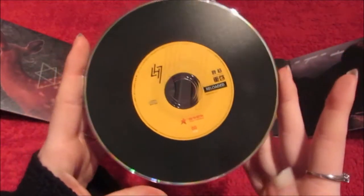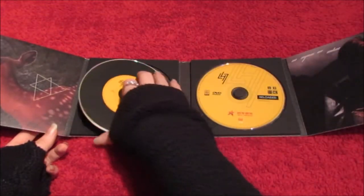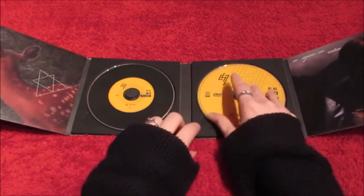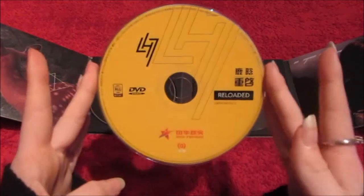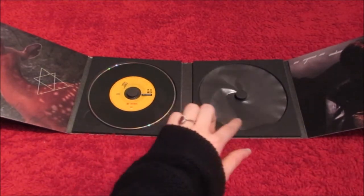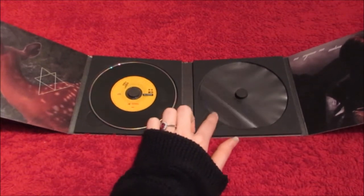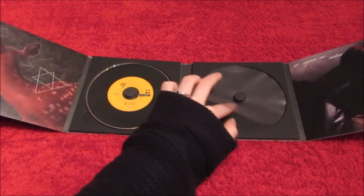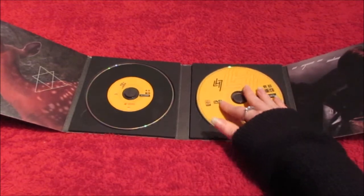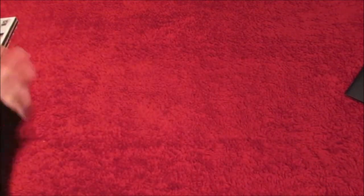The CD is really pretty — I wasn't expecting the yellow and black but I like it. And the DVD — I'm so happy he did the DVD in all region. Oh, it's like DVD protectors — that is so cool! Not sure I see the point of them though, like they should go on top. That's so cool. Alright, let's do the photo book.